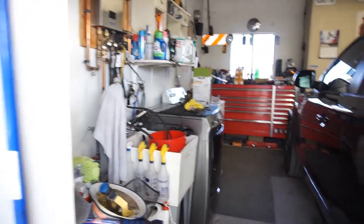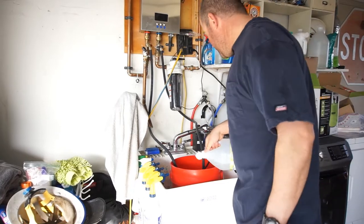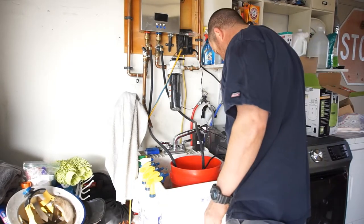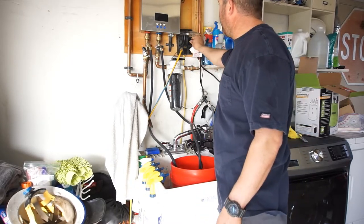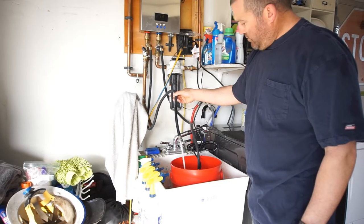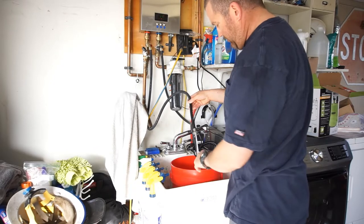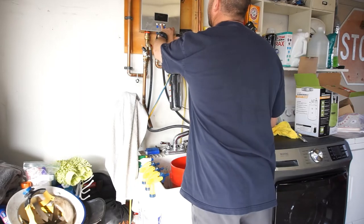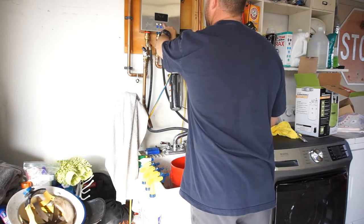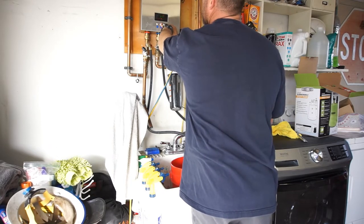I'm going to move the Audi. I think I have some more vinegar somewhere else. Alright guys, I found about a half a gallon of vinegar. I'm not sure if that's enough but let's try. That should be enough — I think it should fall off.